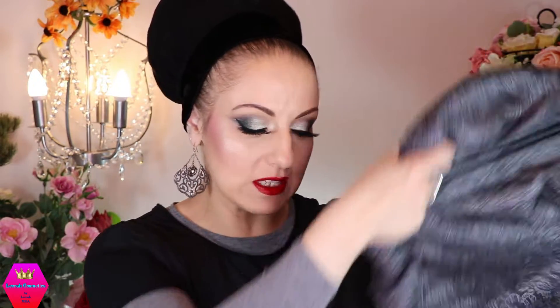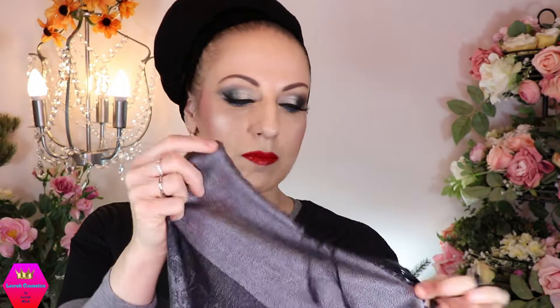Welcome to playtime with my new Leora kit! First, let me introduce what's in the kit. The first scarf is the Lakeshore Bliss in black and gray — there are some black fringes, a gray part, a black stripe, and then a whole patterned area with a flowery pattern. It's a beautiful, very soft pashmina, not too thick and not too heavy.